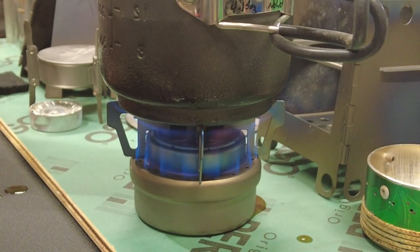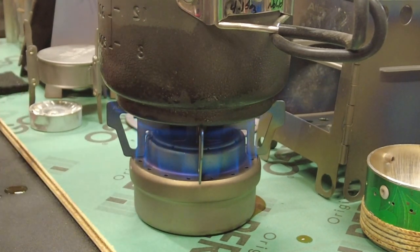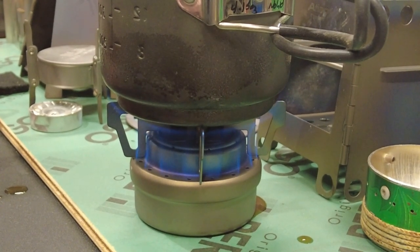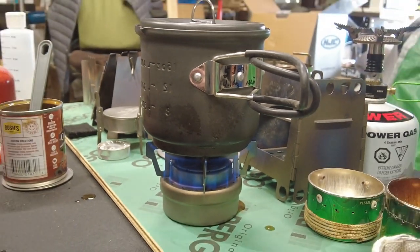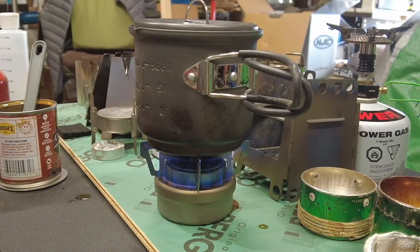It's about 35 to 40 degrees in the shop this morning. That did a real nice job on those beans. I'll raise this up a little — excuse the messy shop. Let me stir that.